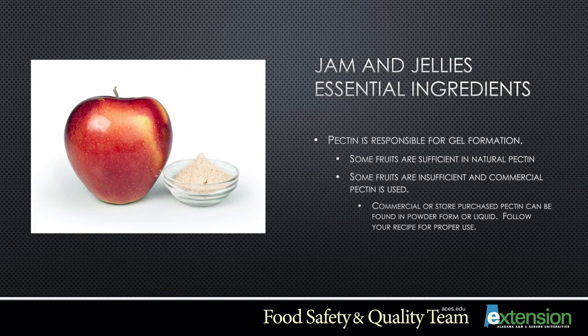Pectin is responsible for gel formation in the jam or jelly. It is the gum in the wall of the plant cell responsible for this. Some fruits, such as apples, are sufficient in natural pectin and may not need additional commercial pectin. Other fruits, such as strawberries, are low in pectin and will need a commercial pectin. Commercial pectin can be purchased in liquid or powder form — follow your recipe instructions to choose the best option.